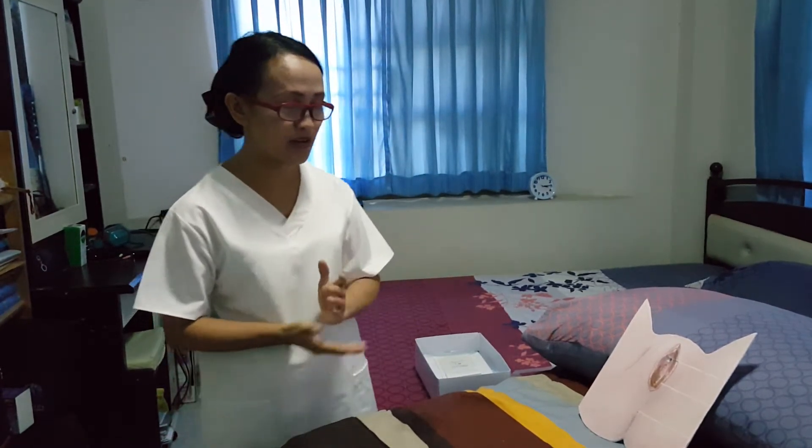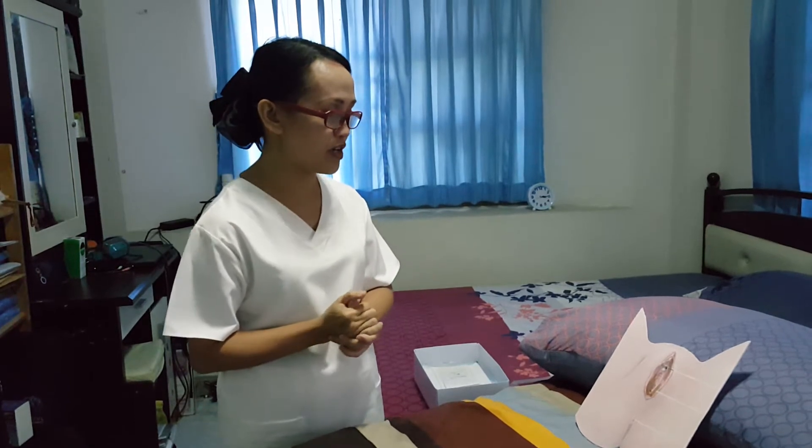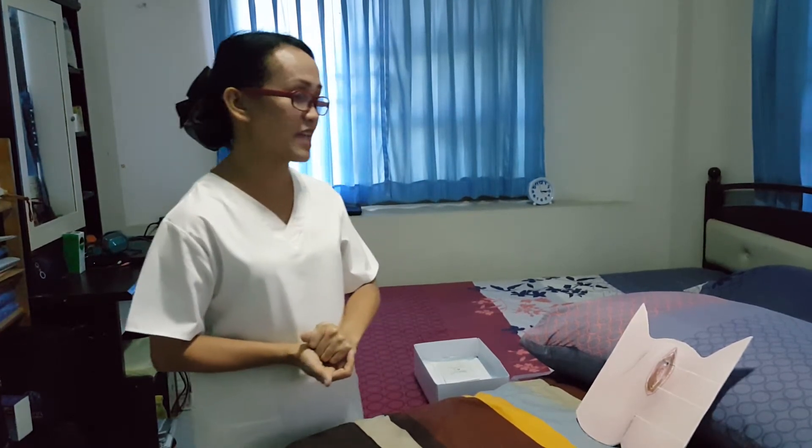I have also performed perineal care to the patient to clean and reduce contamination. Good afternoon, ma'am. I am Regine Badulis, the student nurse for today. What is your name, ma'am? Thank you. Today I will be performing the procedure for urinary catheterization. This procedure will help the medical practitioner to do further medical examination.